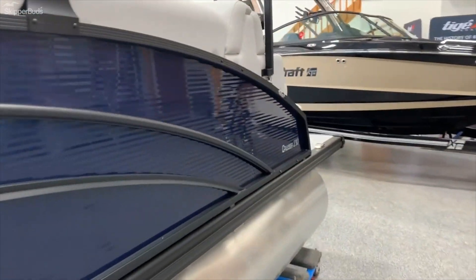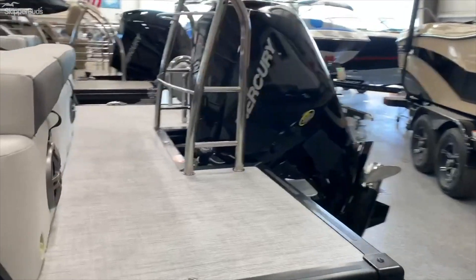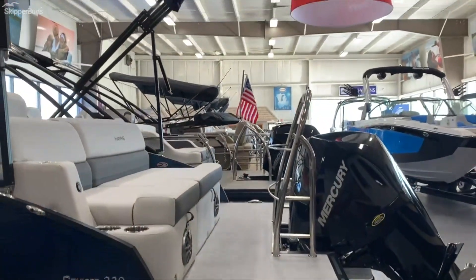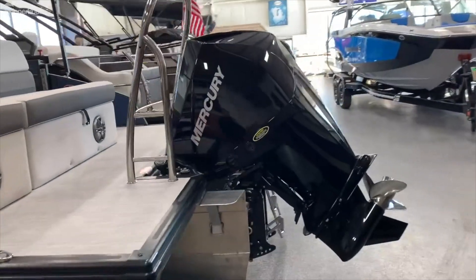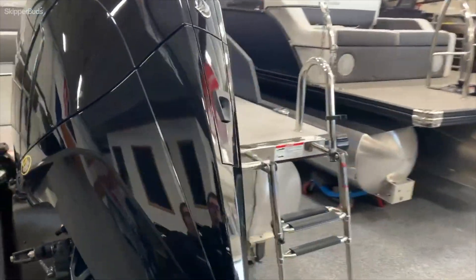Towards the back here, this boat does have the extended rear deck. You can see there's a nice big wide-open deck there. It does have a ski tow bar. We have this boat equipped with a Mercury 200, so plenty of power to get out and have fun with the whole family.